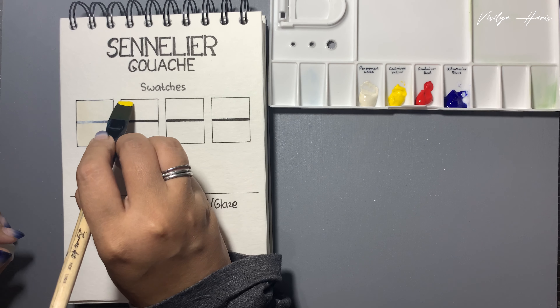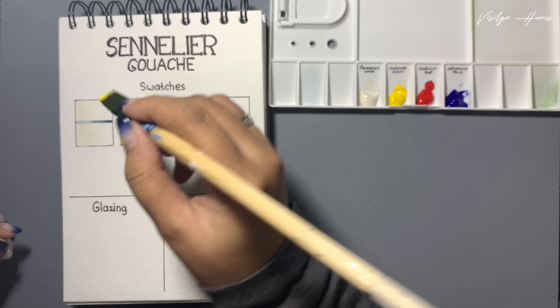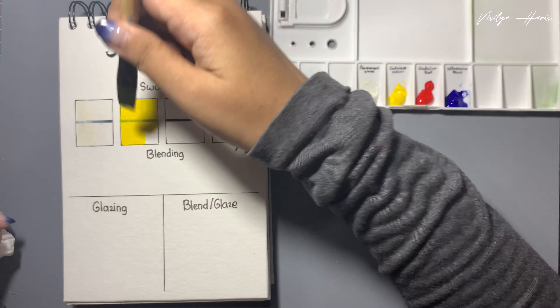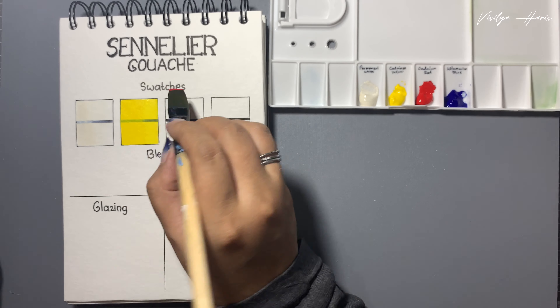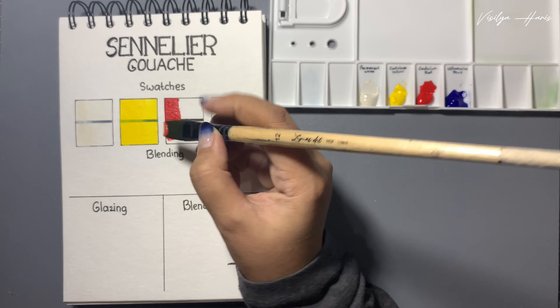The second color is cadmium yellow, and I think this one is more creamy than the permanent white - again, maybe because of storage or something. The color is opaque but not too much; we can still see the black line. Moving on to cadmium red - I think the consistency of this red is quite the same as the permanent white, like it's thicker.